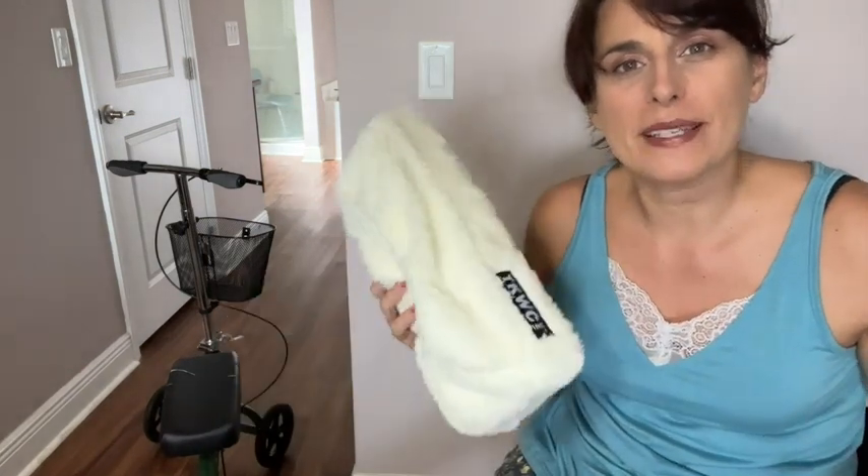Hey everyone, I'm Sarah with WTI. I was looking for a little extra cushioning when it comes to my knee scooter, and I'm really happy to say that this cushion I have from TKWC has given me that extra layer of comfort.